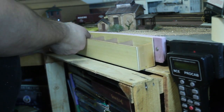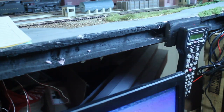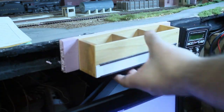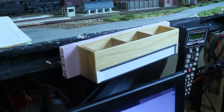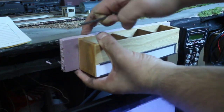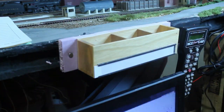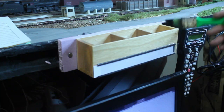The car card holders are a variety of sizes, appropriate for the different industries and the main lines that I am utilizing. Here is the south end of the layout, and we're using a car card holder here. I just attach it with the nails and then paint it to blend it in with the rest of the foam board.